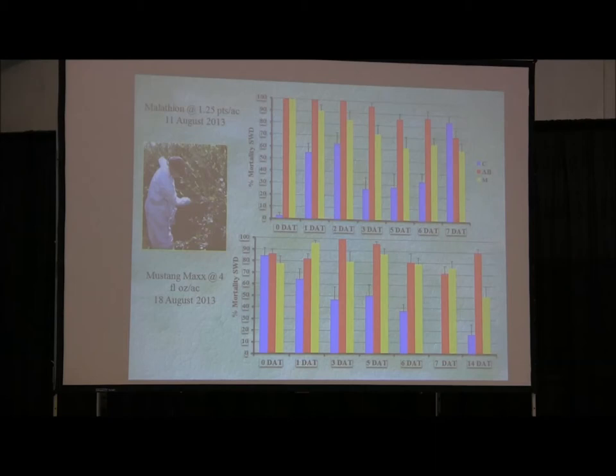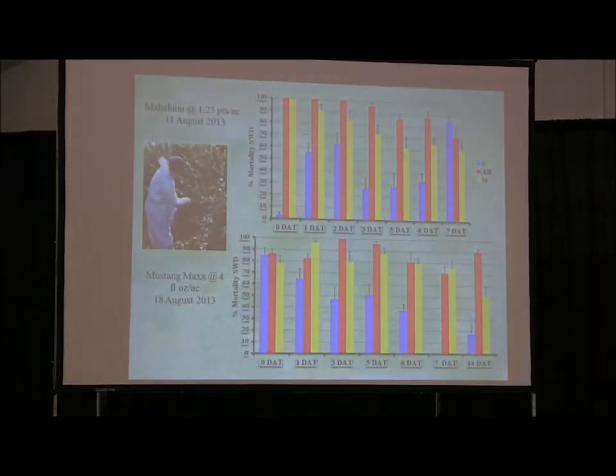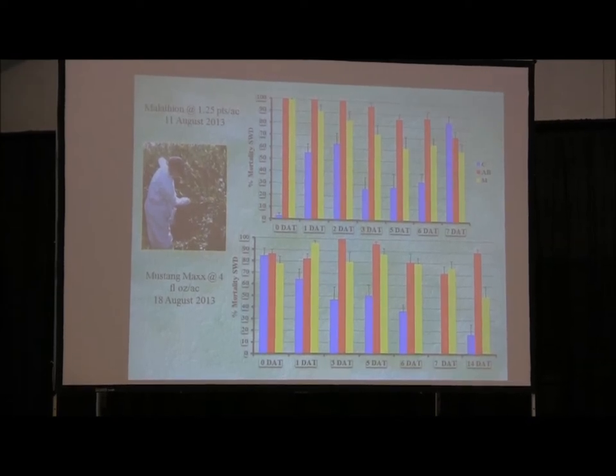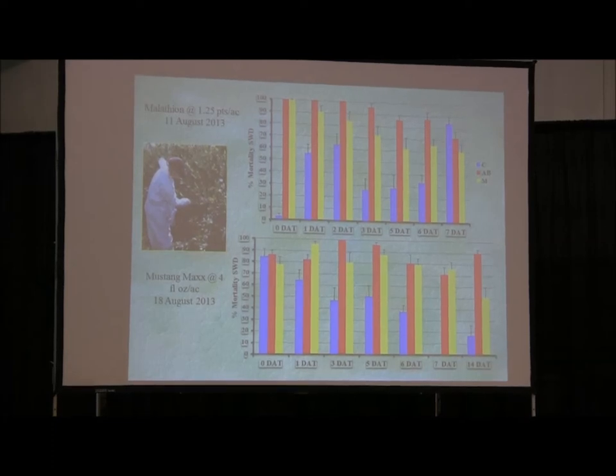The following week we came in on our calendar spray and hit with Mustang Max again, getting pretty good sustainable mortality through seven days. Even at 14 days, Mustang Max is killing 90% of the flies, and our mysticated leaves — even though not as uniformly covered — still show enough activity to kill 50% plus or minus of the population. Through this entire calendar rotation, no flies were ever found either with salt solutions or with visual eye evaluations.